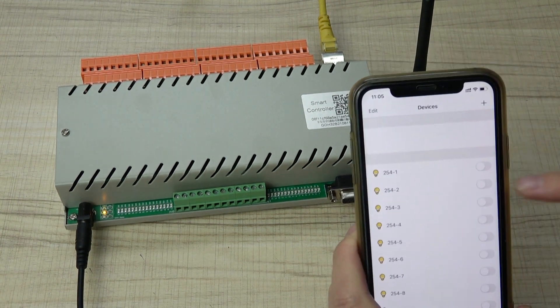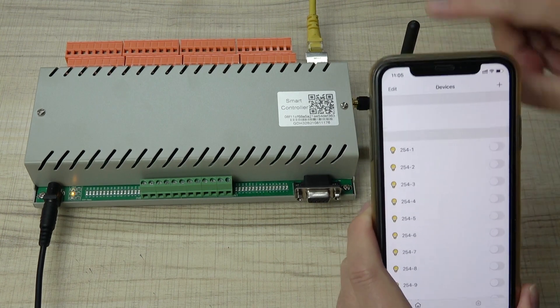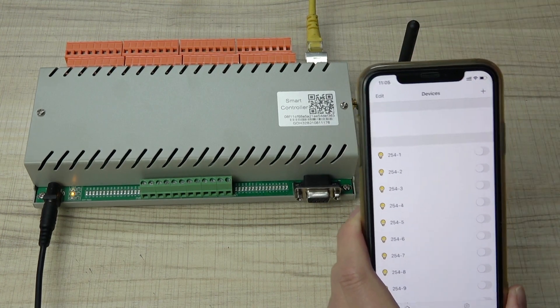This is how to use the mobile phone to change the relay on or off via Wi-Fi directly. Thanks for watching.